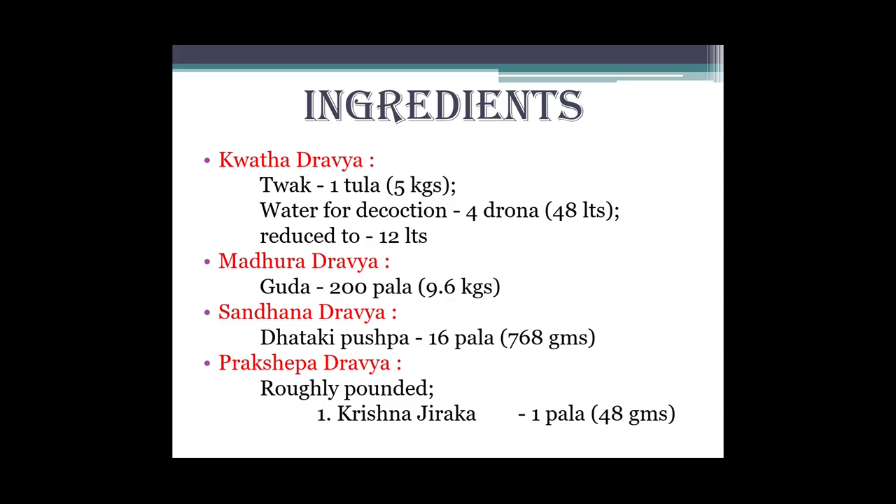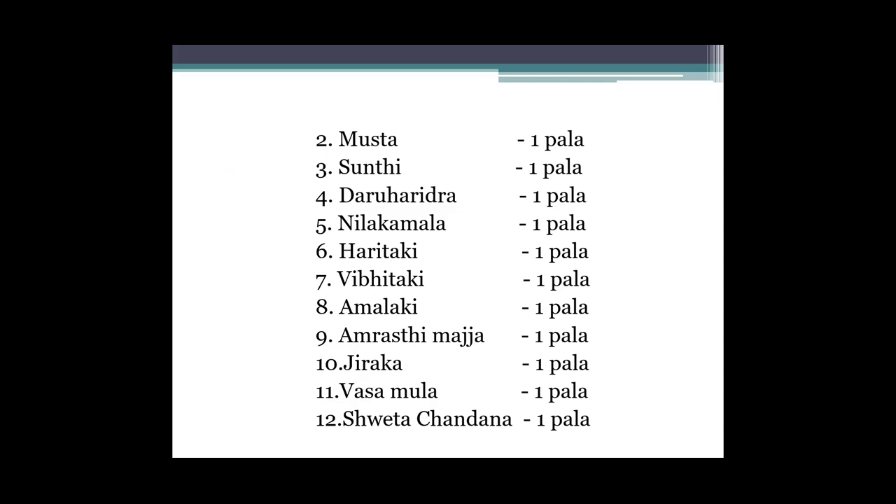Fir prakshep dravya ke taur par lenge roughly pounded - Krishna jirak ek pala, fir Musta, Shunthi, Daruharidra, Neel kamal, Haritaki, Bibhitaki, Amalaki, fir Amarashti majja, Jirak, Vasamool, Shwet chandan - in sabhi ko hum ek ek pala lenge.